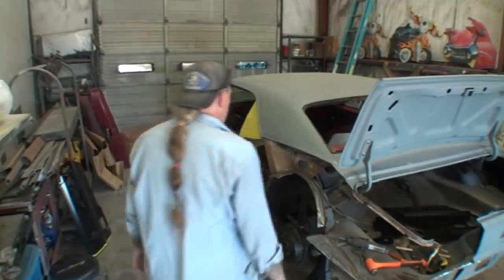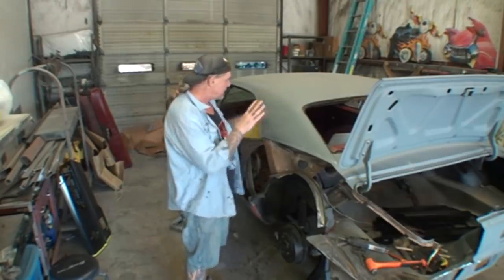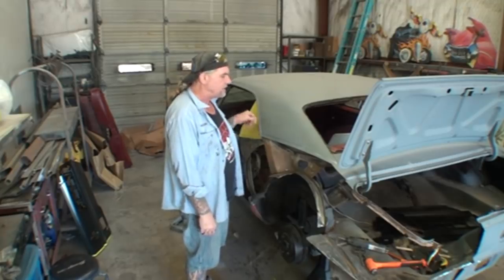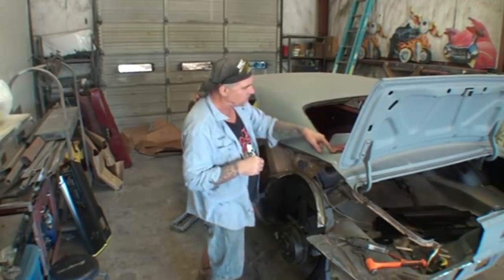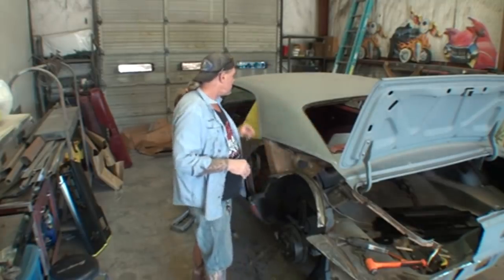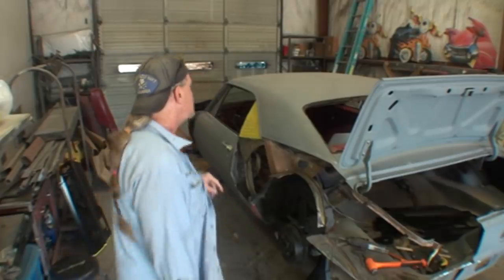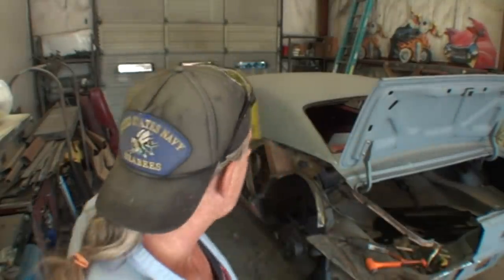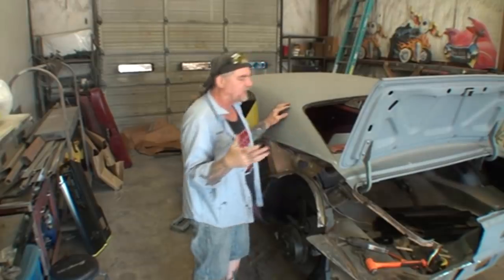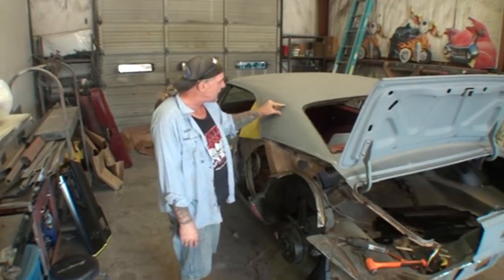Speaking of which, I've had some questions about why I'm not going higher up with the quarter panel. We've got several reasons. Number one, I'd have to go into the window here and replace it there. Number two, I'd have to go through the drip rail here and replace it there. But the main reason I'm not going all the way up there is because of the lead. I want to keep that section with the lead in it because that will be a factory spot if this car is ever sold or becomes a high-value collectible.